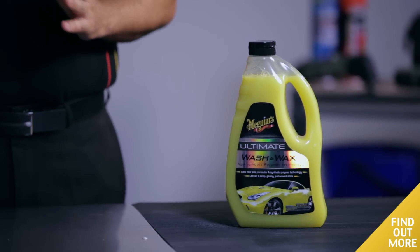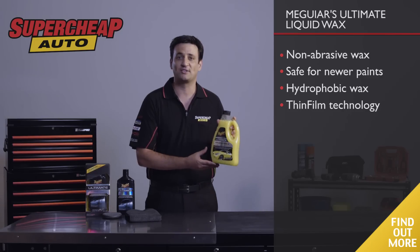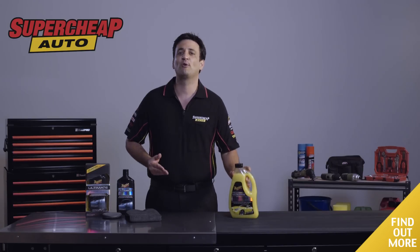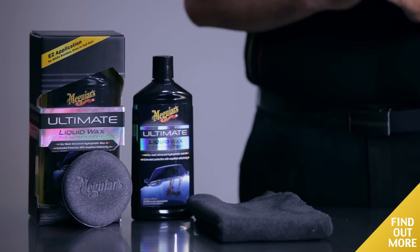For the best results, I recommend using the Ultimate Wash & Wax to maximise life and shine. Check out our range of great value products online or in-store at Super Cheap Auto.